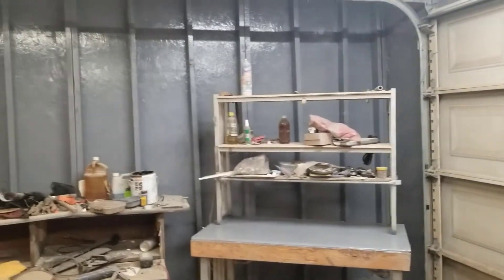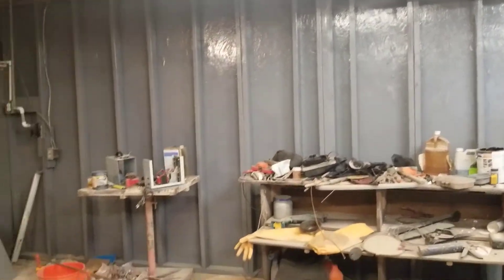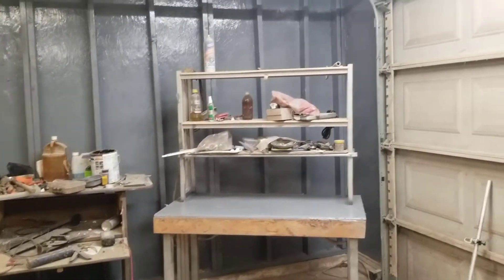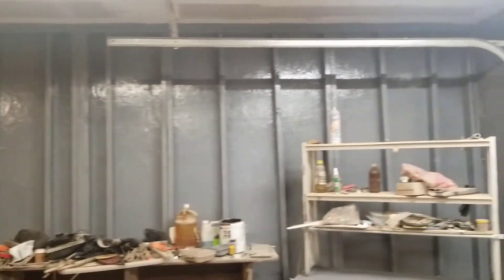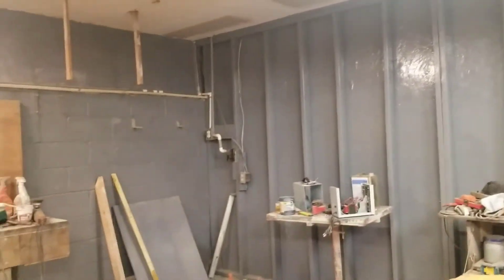Hey folks, I'm back for a final video on my garage wall demolition and rebuild. Let me show you what I got. There's the final product. I told him to not sheetrock that wall, and I went in and painted it with an enamel gray paint. Matter of fact, I redid the whole garage in the same color.